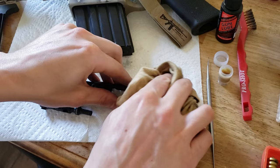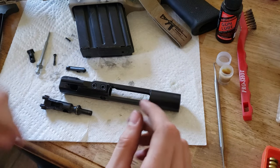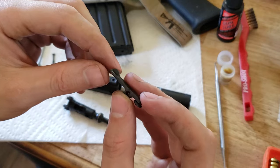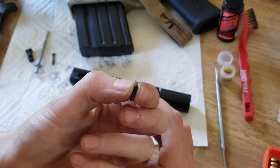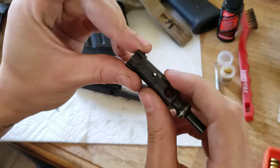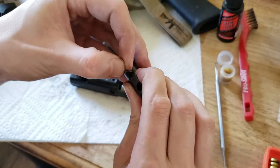Next up is reassembling, and in the process we are going to talk about lubrication. Lubricate around the edges of your extractor here — this does move — and then lubricate your pin that goes into it. You're going to put it onto your bolt, depress the back of your bolt, and slide this little guy right in there.